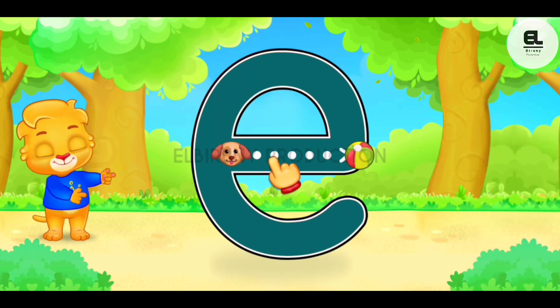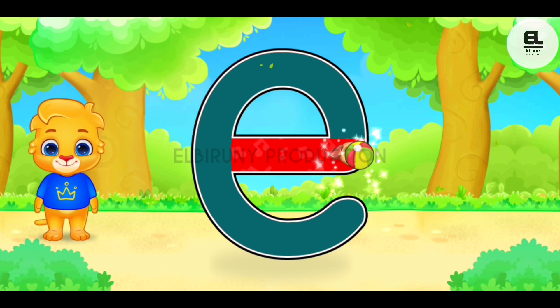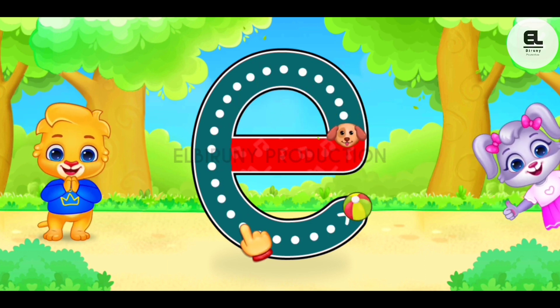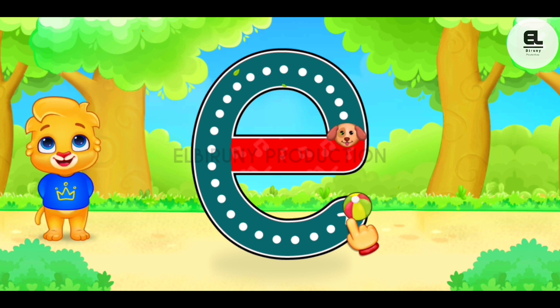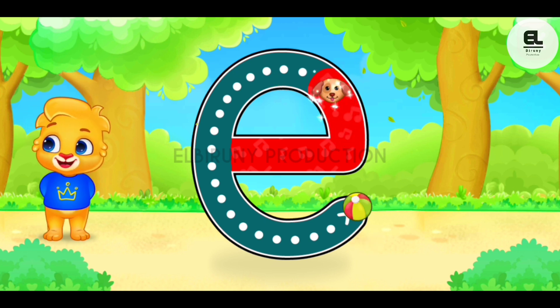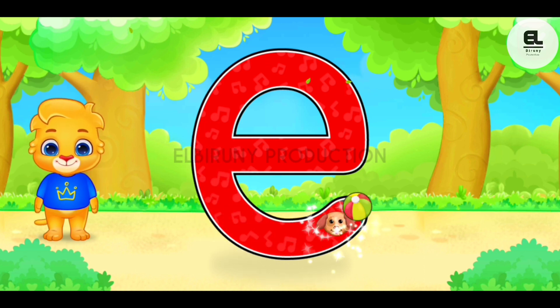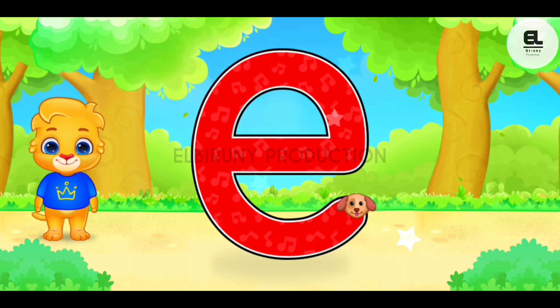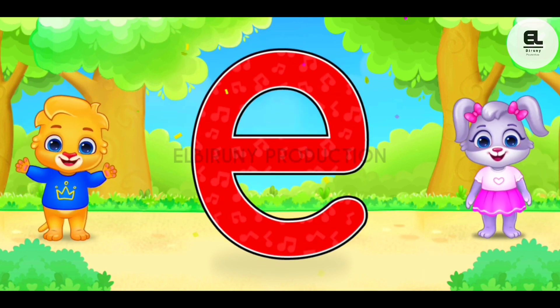E. E. F, F, F. Good job! E. Woohoo! E is for elephant.